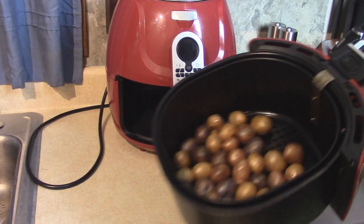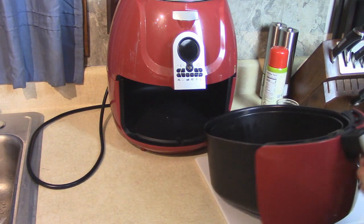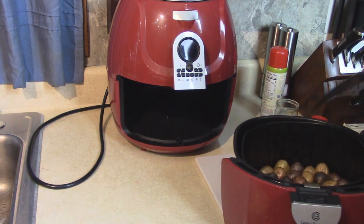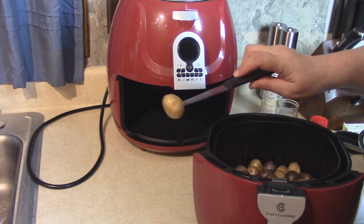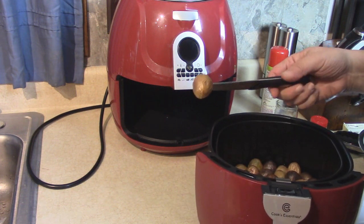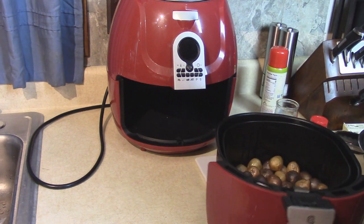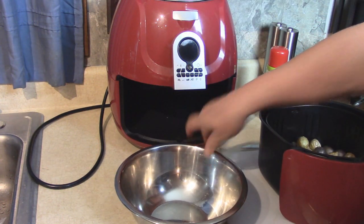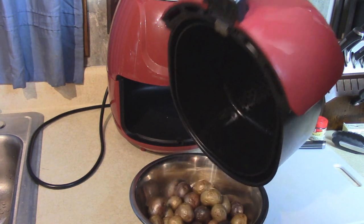The air fryer has stopped and the potatoes are nicely browning up. I'm just going to take a test and see if we can stab them with a knife — they're nice and soft inside, a little bit crispy on the skins. Now we're going to go to the next step: pour them into a bowl so we can work with them.